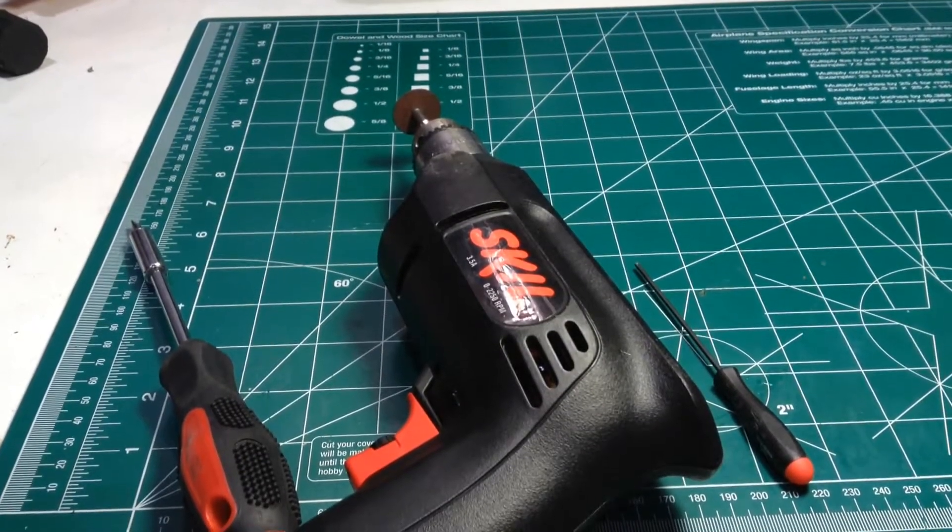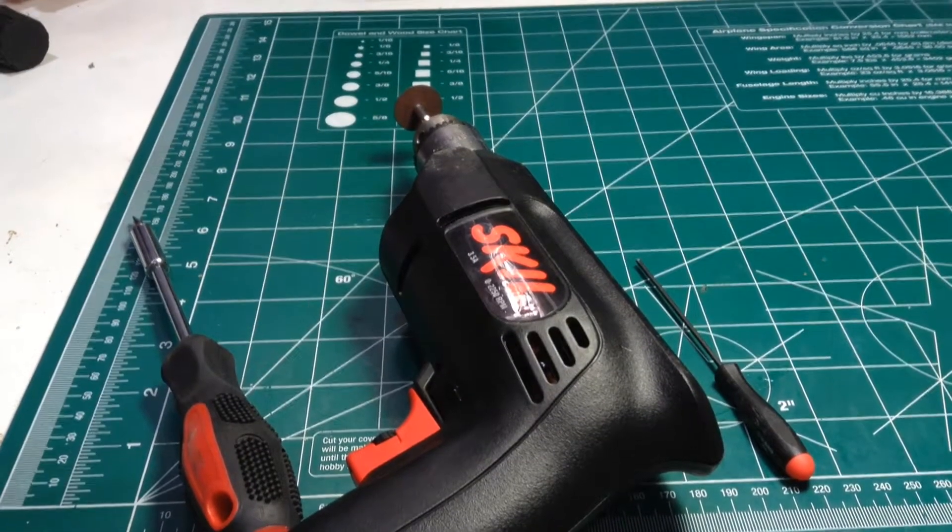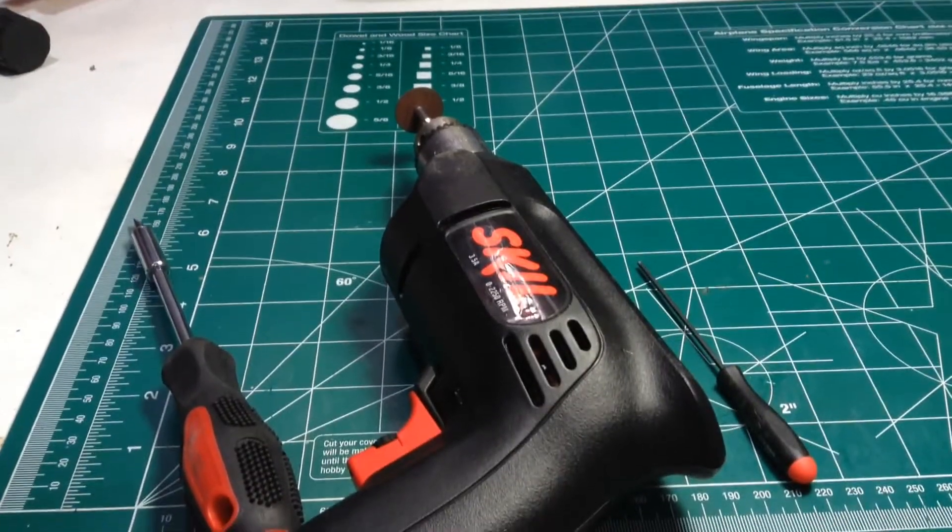Hey everybody, PoxF100 here, and today we're going to be making a video on how to remove a stripped screw on your RC, or really for any application you can find.